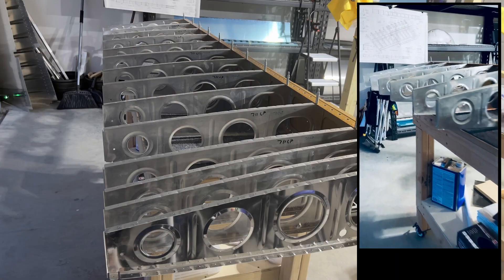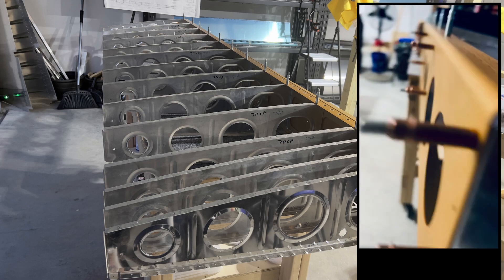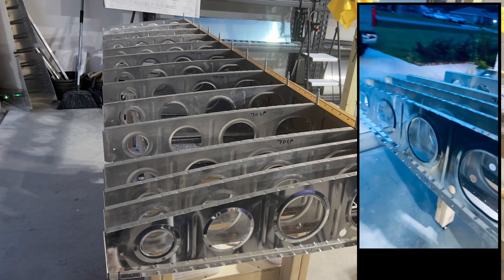Decided to get a jump on Tuesday's work while the primer was drying and started clecoing ribs onto the main spar, which was pretty satisfying to actually see this stuff starting to come together.